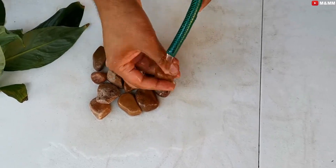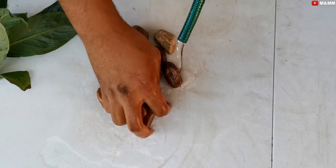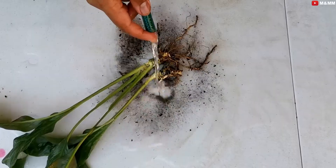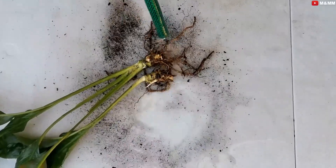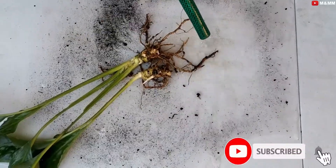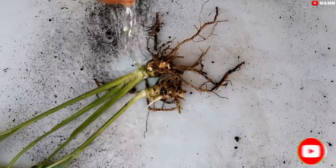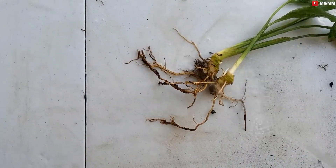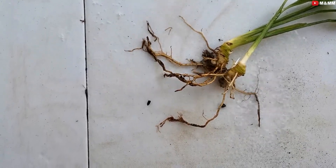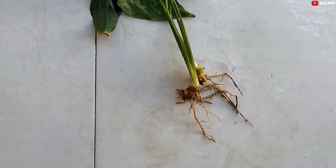This is a very important process — I'll be putting in stones and pebbles so I need to wash and clean them very properly. The roots of these peace lily plants also need to be cleaned properly, because if there is soil and I keep them inside the water, that soil can be the reason the plant might start rotting. I'll clean it as much as I can, until I'm satisfied. There — I've cleaned it.